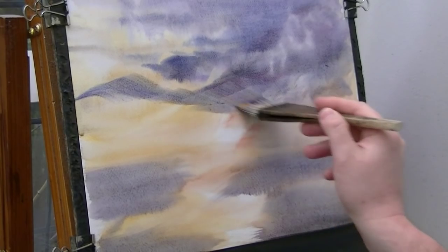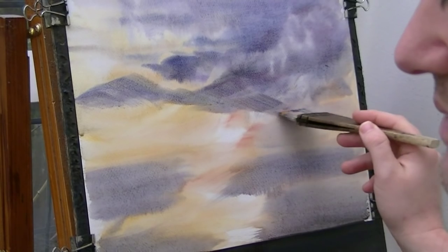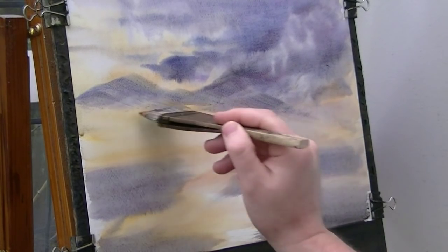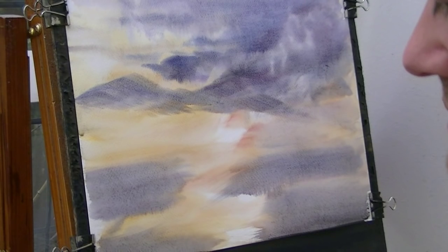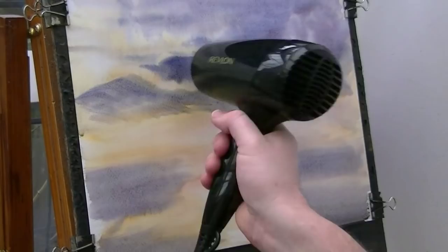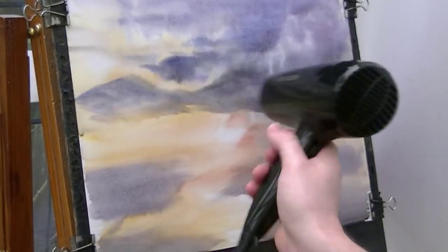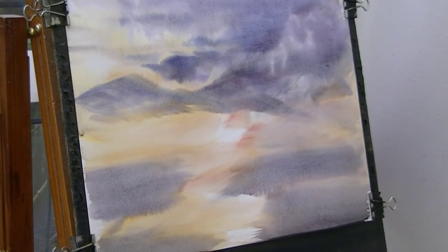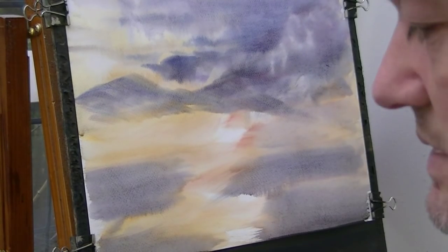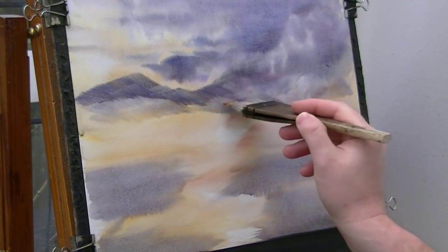I'm just wondering how well you're going to see it against the sky, I'm wondering whether to dry the paper and then put it on. I think I'll dry it because it's not really showing up anyway. That should dry just enough - can you see the difference now when I put it on? See how much stronger that looks now, it's really showing up.